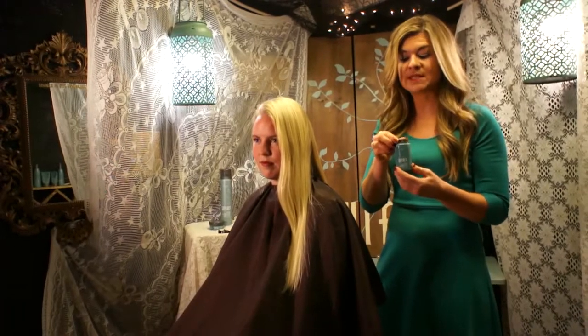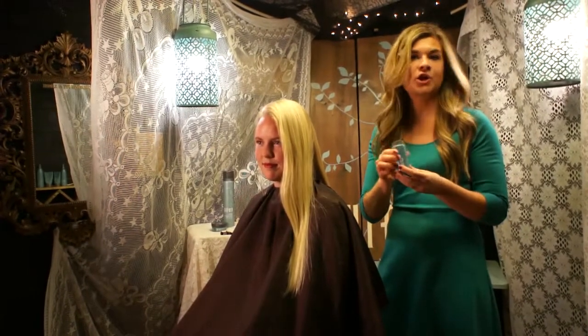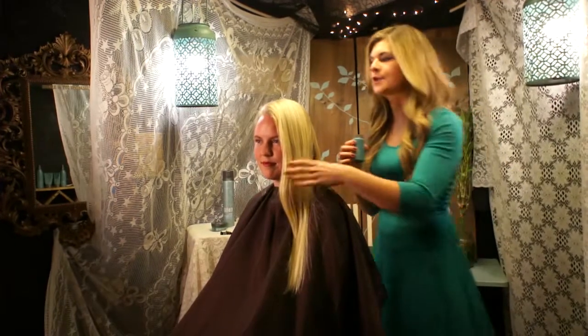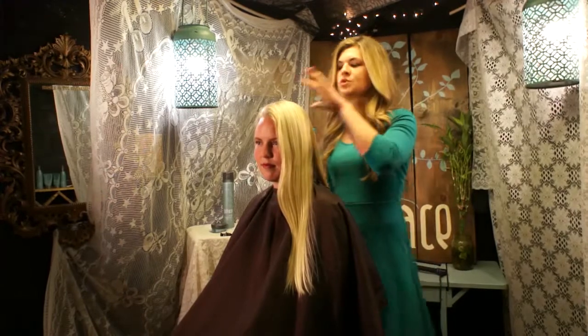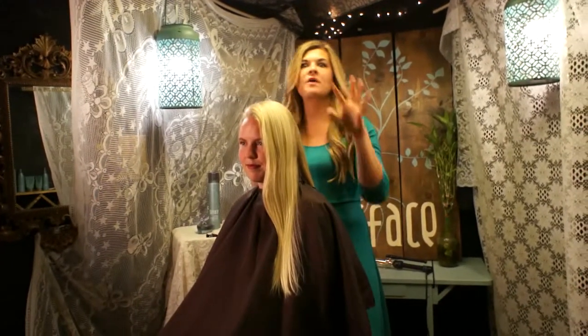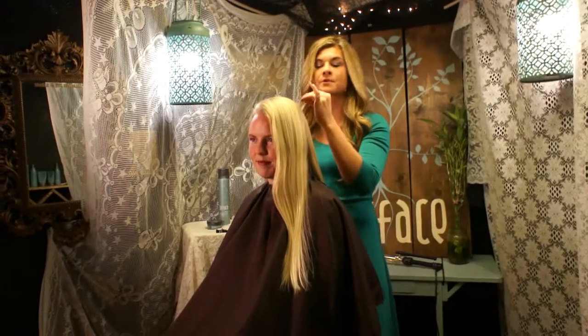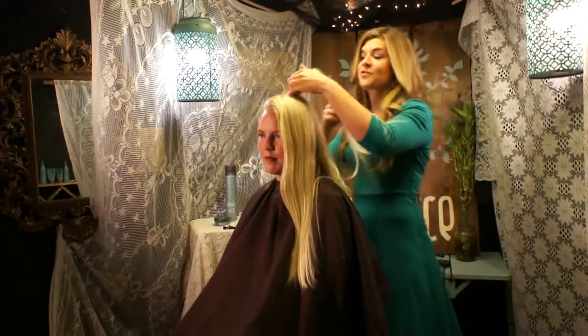So this is soy base, which means it can go into any hair color and it's going to take right on to that color, because soy just absorbs whatever color it is. So even if Bailey had black hair, I could still put that through her hair and not worry it looks like somebody put flour through her hair. It is talc, nylon, and aluminum free.